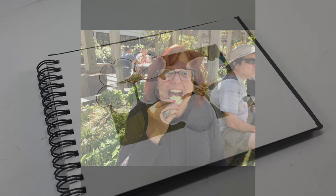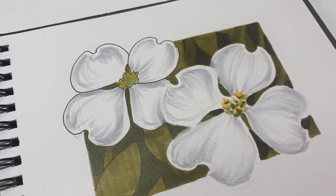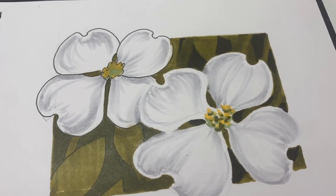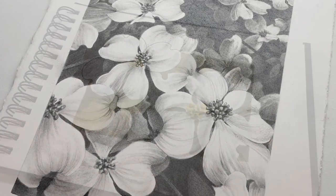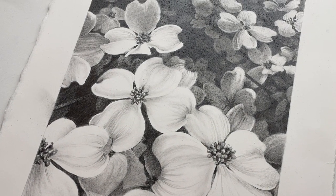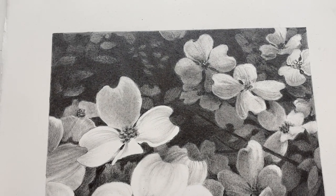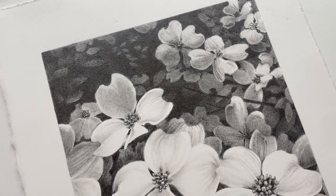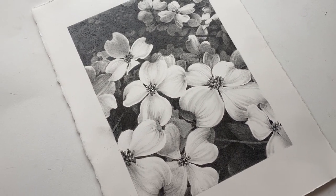So today, in honor of that moment as an artist selling a painting to a total stranger, we're going to talk about dogwoods. I'm going to talk about how to draw a dogwood and a little bit about coloring them, but I'm really going to focus on this dogwood drawing that I did to put in my own bedroom. I'm doing some revamping around the house and I needed something really peaceful in black and white for that room. So let's get started.